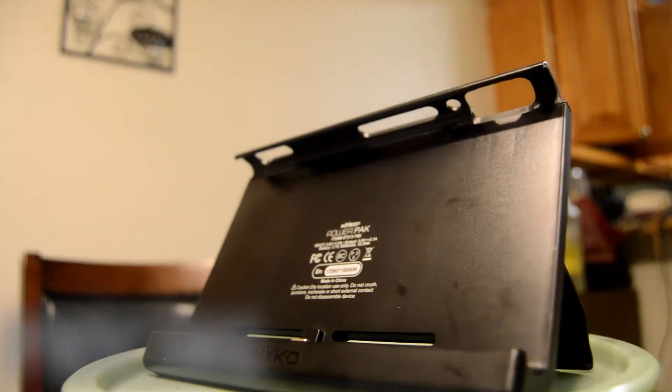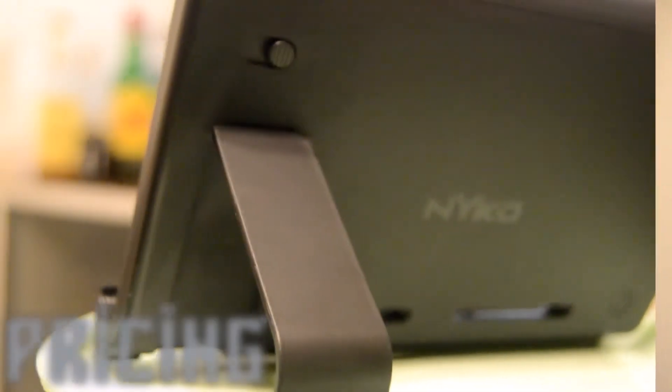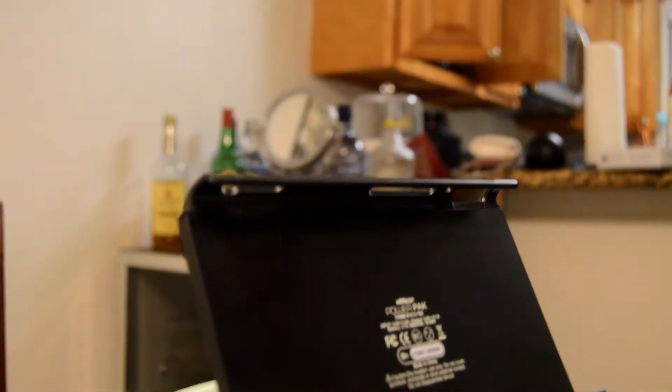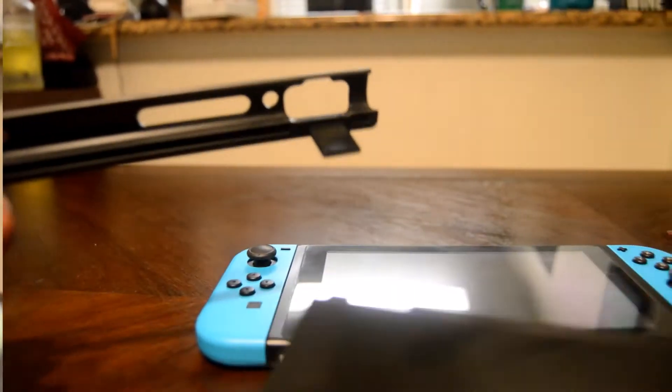As far as pricing goes, the Nyko Power Pack will set you back about $30 on Amazon. However, I picked it up at Toys R Us during a liquidation sale and got it for about 30% off. Your results may vary, but if your local Toys R Us still has one, I think that would be the place to get one if you so choose.